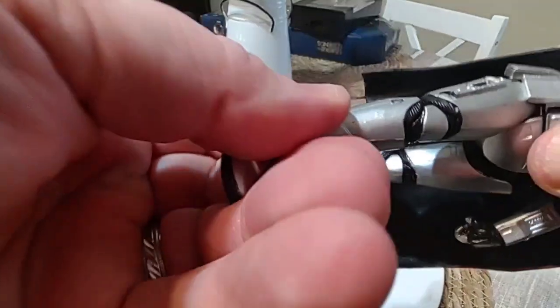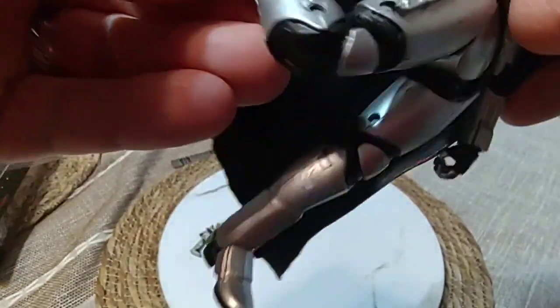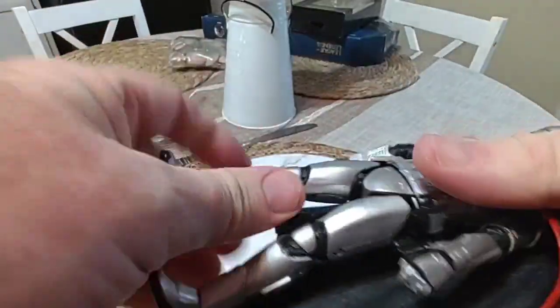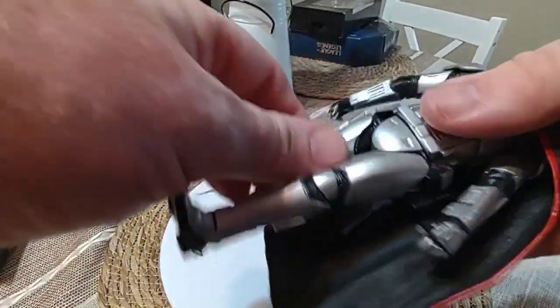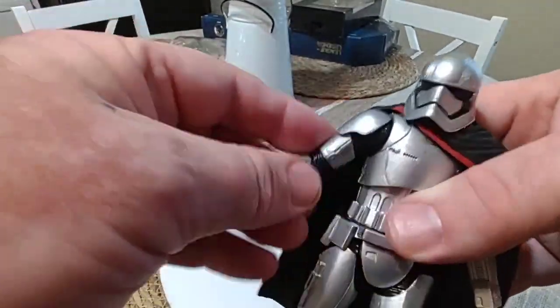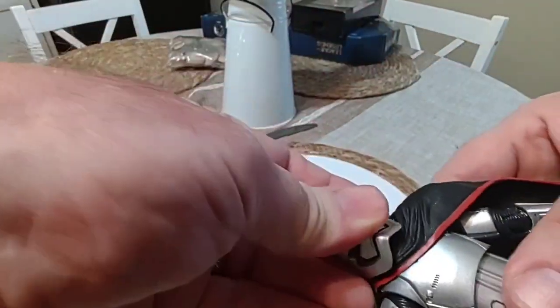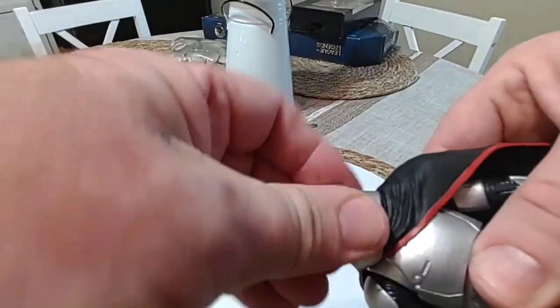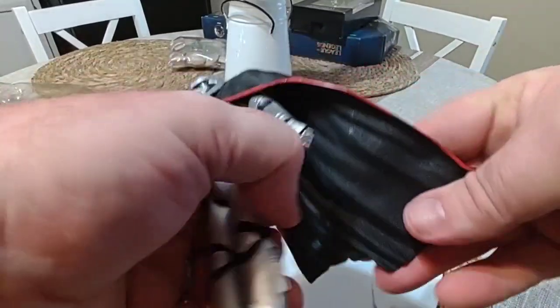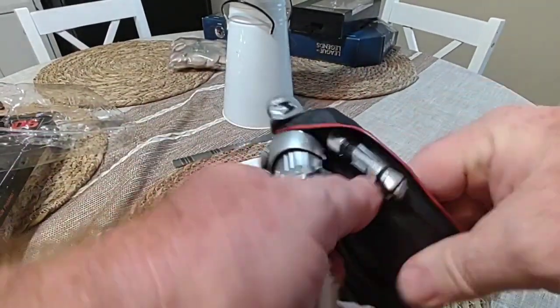Her knee is double jointed. Her legs don't come up far, she's kind of loose, her arms are loose. Her head doesn't have a great lot of movement because of the cape. Her cape is kind of soft plastic, but it's kind of tough.